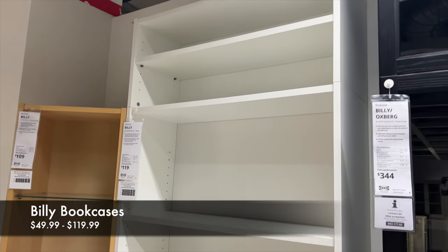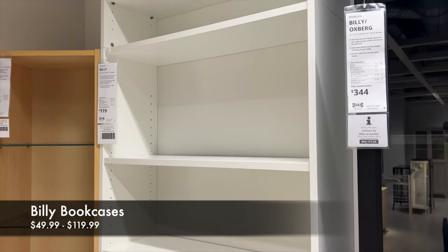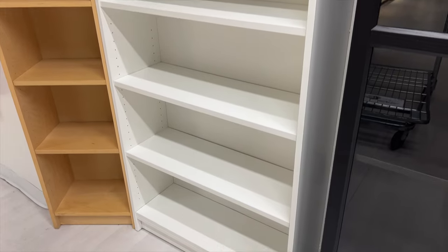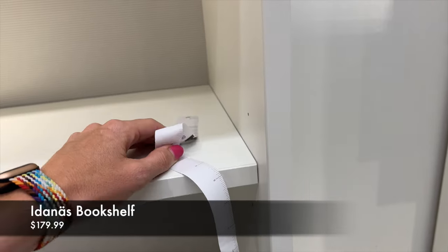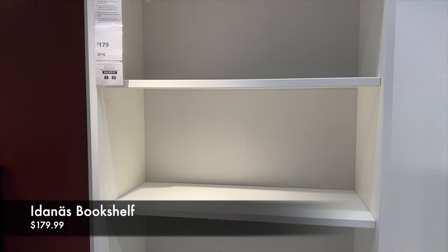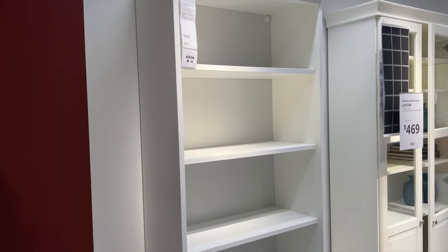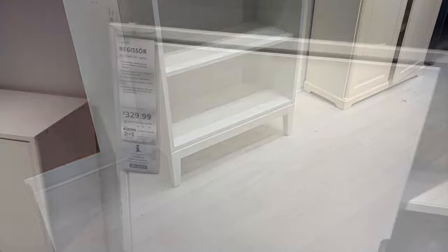First off, let's talk about the Billy bookcases — just as affordable as the KALLAX unit, but you're going to be able to take advantage of the full height of your room. All of the shelves are adjustable, so you can figure out how high you need them, and you can easily add additional shelves that you pick up at IKEA. They are fabulous in your craft space. The biggest argument against Billy bookcases is that they are not 12 inches deep, but there are other bookcases at IKEA that are 12 inches deep and will hold your 12-inch paper really nicely, and the shelves are still adjustable.